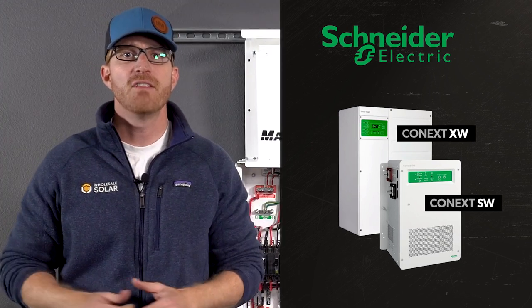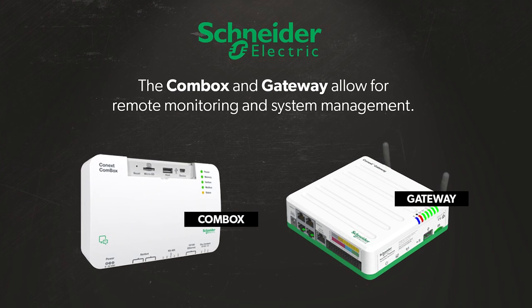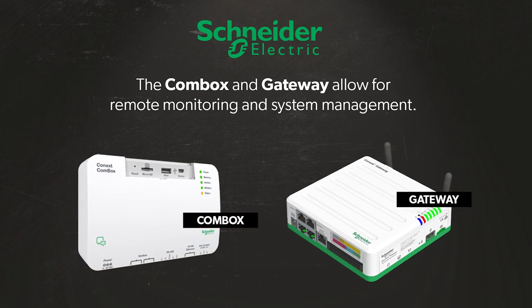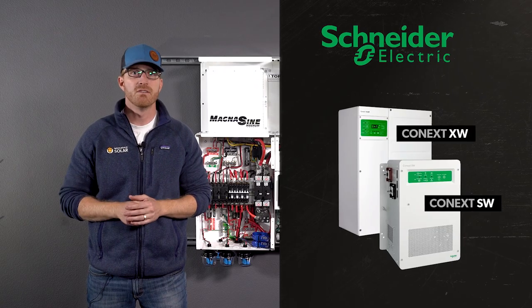With Schneider inverters, you can add the Combox or Gateway add-ons, which allow for remote monitoring and system management, giving you the ability to view system performance and even change the settings remotely from any internet-connected device.